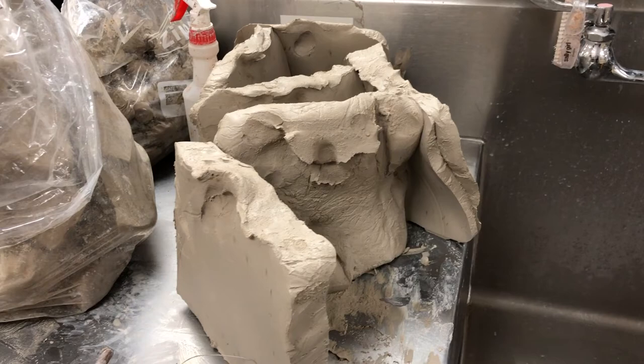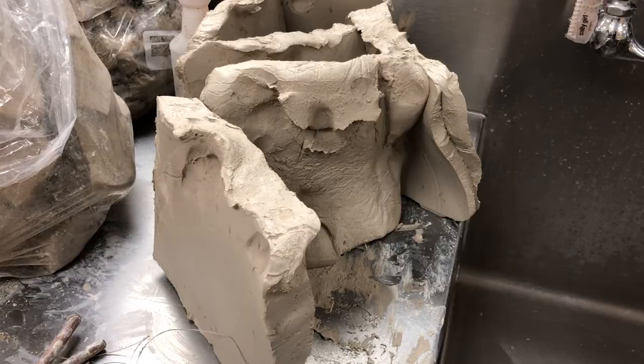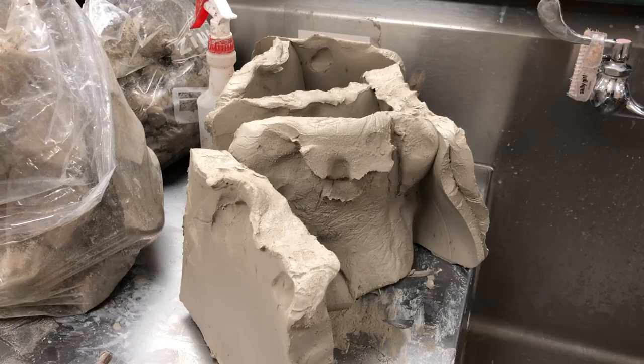If you ever happen to do what I did here, which is overdo the water a little bit — this clay was just a little bit more plastic than I wanted it to be — I sliced it into just a couple slices and set it up on my counter. I'm going to leave that for just a couple of hours. With the air moving in my classroom, this clay will become normal and just a regular plasticity. Some of that extra moisture will dry from it and it'll be good for kids in like another hour.